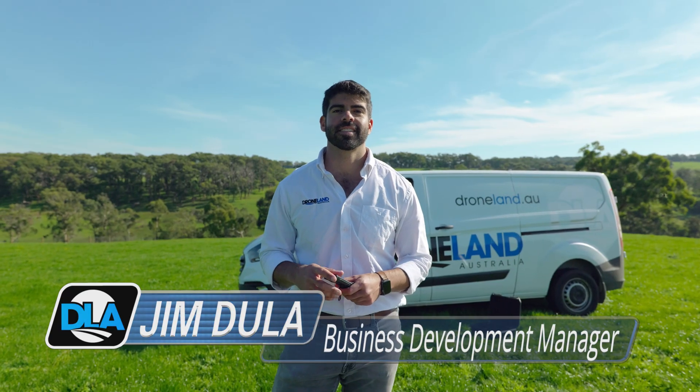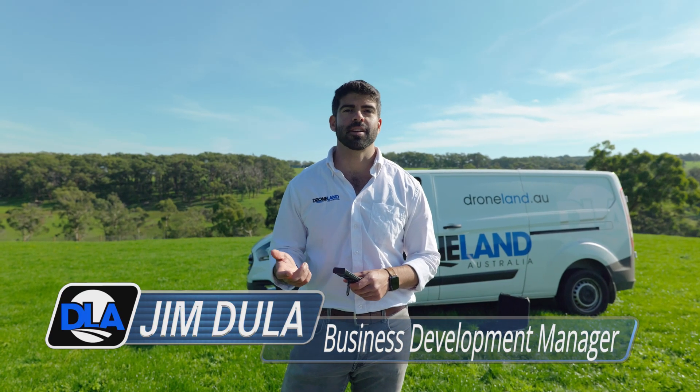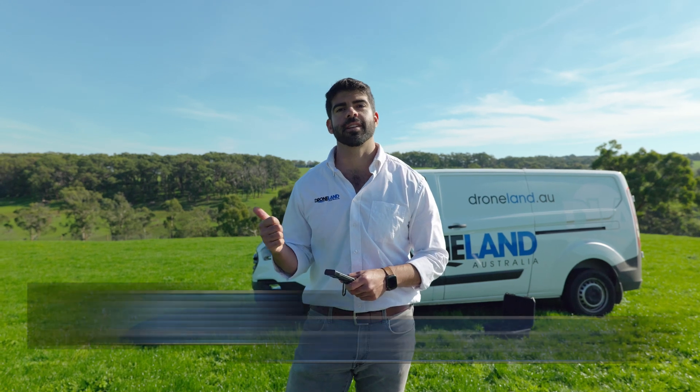Hi, Jim from Drone Land Australia here. Today I'm going to take you through executing a variable rate operation with the T40 and the spreading system.